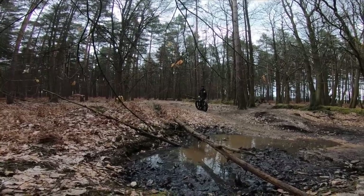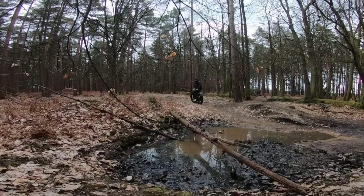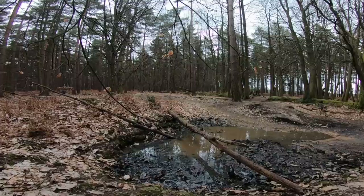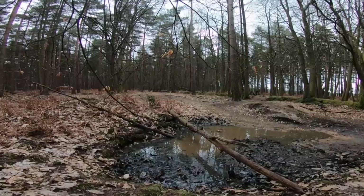How deep do you reckon that is? It's only a few inches. I tested it with a stick - I reckon it's a good foot, two foot deep.